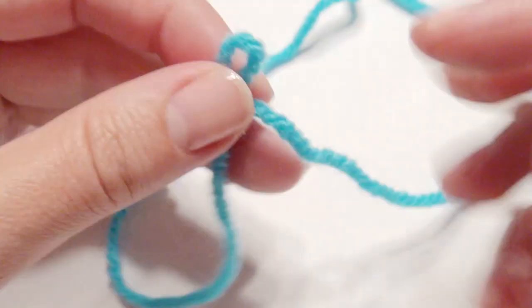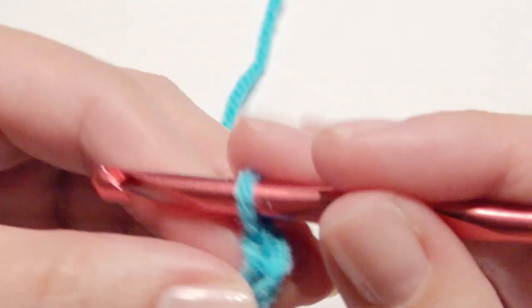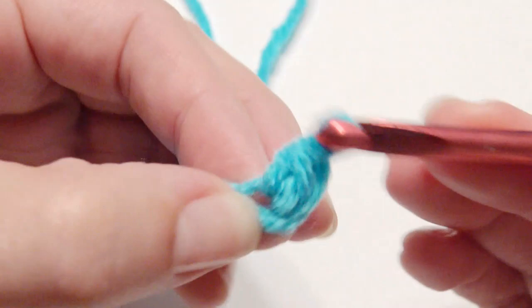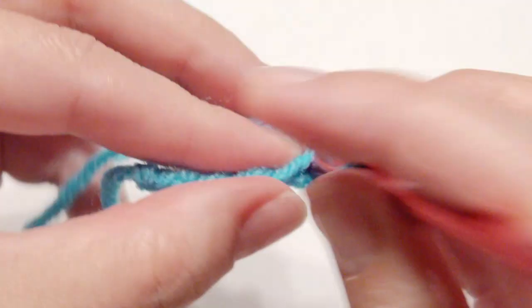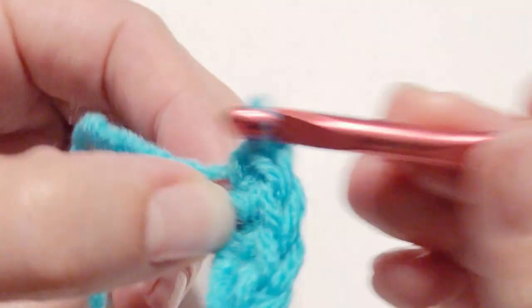I used a 28 fluid ounce bottle of Ajax. I'm going to slip knot onto my hook and chain 8, and in the second chain from the hook I'm going to single crochet, then single crochet in each chain across until you get to the end. I'm going to do 8 rows all together. You can do more rows if you like. This is for the top part of the dress.